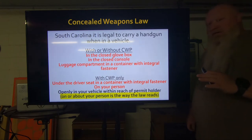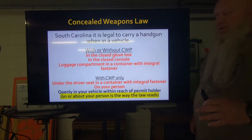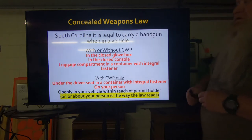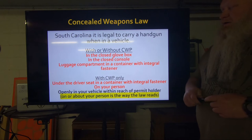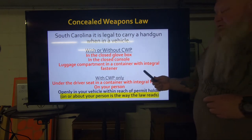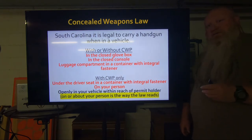Without a permit in this state, whether you're traveling through, visiting, or you live here and you don't have a permit yet or you're not wanting to get one, you are allowed to keep your gun in the glove box or console, or in the luggage compartment in a container with an integral fastener. What they're talking about with the integral fastener is it has to latch, snap, or zip shut. You can't just throw it in a Tupperware container, shoe box, or cardboard box. Any type of gun case that snaps or latches shut, or soft gun cases that zip all the way shut — it has to zip all the way shut.